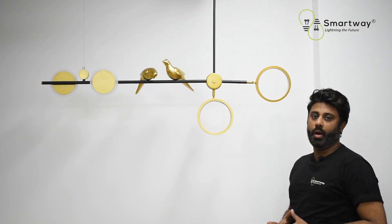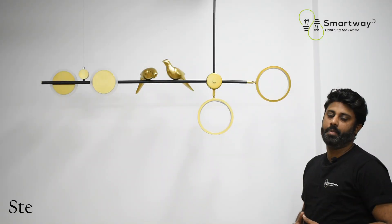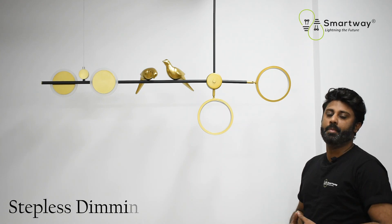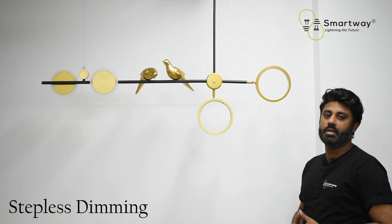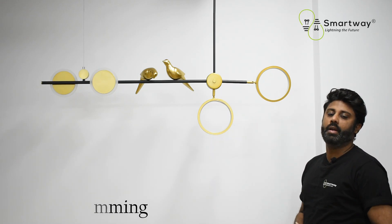You can operate your smart chandelier via remote and control brightness and stepless dimming as well. Number four is stepless dimming — you can set your desired brightness from high to low and low to high in any of the three color light modes.